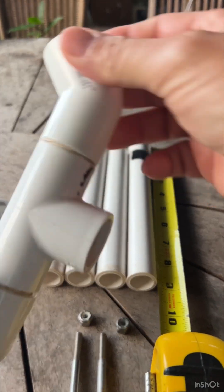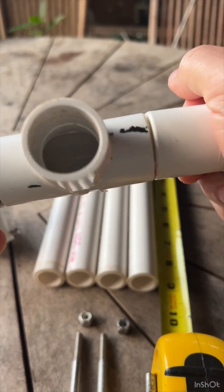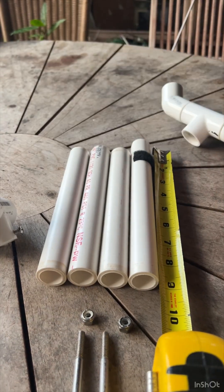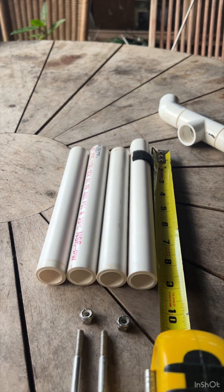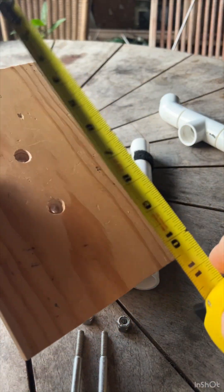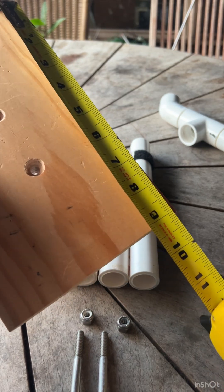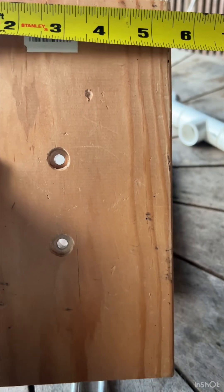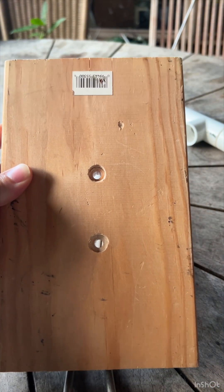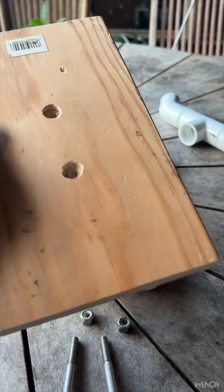I recommend gluing this whole piece — I think it's a good idea. Following that, you're going to drill a hole through the board. This board is approximately 9 inches by 5.5 inches. Completely up to you on what size board or base you want, but this works great.